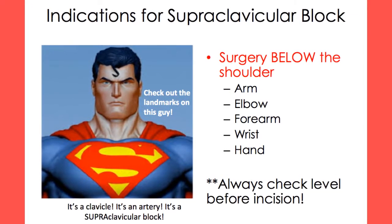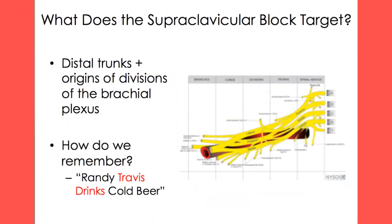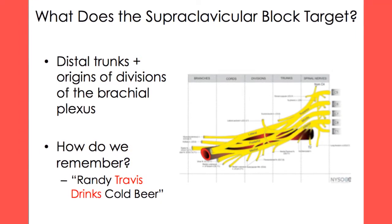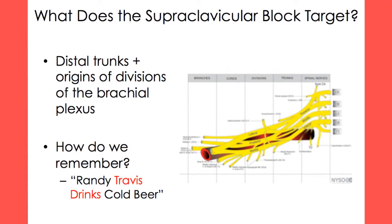A supraclavicular block is used to anesthetize the arm below the shoulder. This block targets the distal trunks and the origins of the divisions of the brachial plexus. We remember the breakdown of the brachial plexus with the mnemonic Randy Travis drinks cold beer.